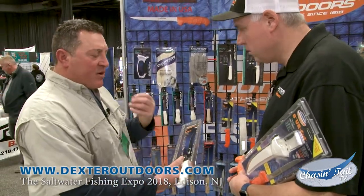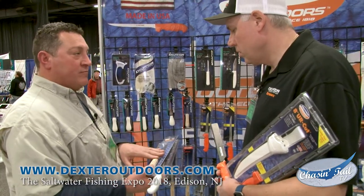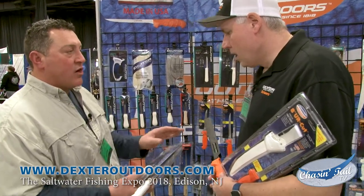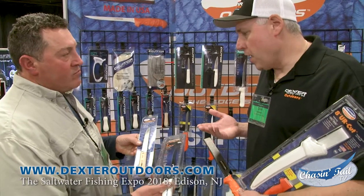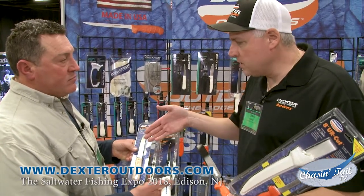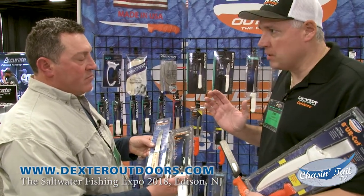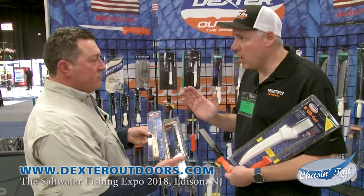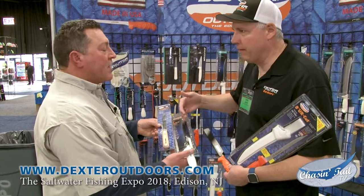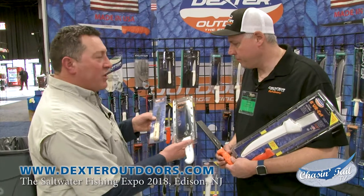I wanted to ask you about the edge on this blade — it's going to hold an edge longer, right? We recommend the diamond stick for sharpening on all of our blades. Because it is carbon steel, the teeth don't fold over as much in the process of cleaning fish, so it will retain the edge a little bit longer. How much longer? This could be 30 fish versus 25. So the carbon steel holds the edge slightly longer.